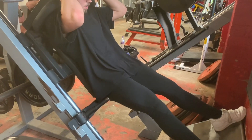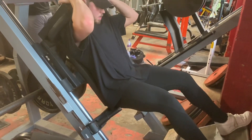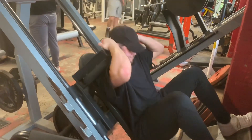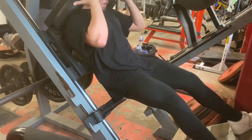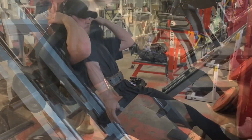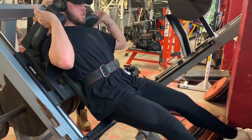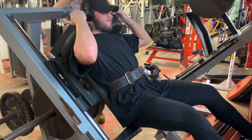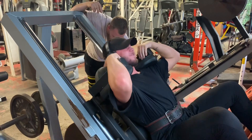Starting off with a hack squat, but first a quick warm-up — warming up my knees, hips, ankles. Injury prevention is better than a cure; you don't want to get injured, especially on legs. Starting with just one plate each side and slowly increasing weight. We'll do one top set and two back-off sets. The heavy set is six plates — three plates per side — aiming for six to eight reps, which I'm pretty sure I achieved.